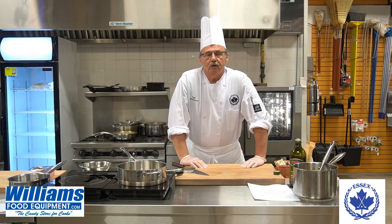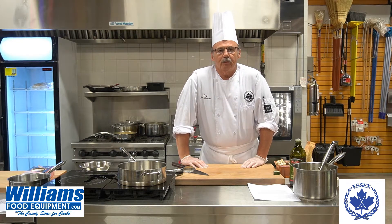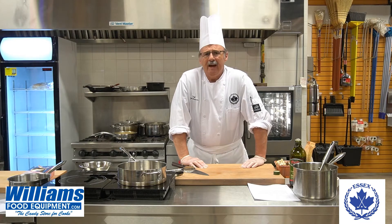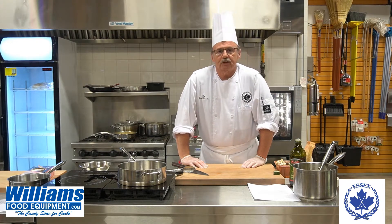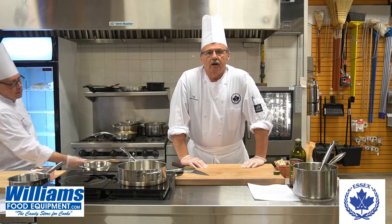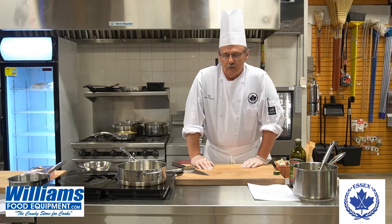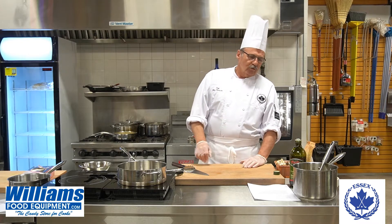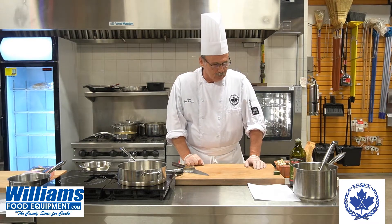Today we're going to make wild mushroom risotto, which can be vegan, assuming you don't put butter in it, and just use olive oil, mushrooms, arborio rice, and a vegetable stock. If you want to buy non-dairy cheese, you can sprinkle it on top after you cook the risotto. Here today we're going to do vegetarian because we are going to sprinkle some Parmesan cheese on it after it's all said and done.